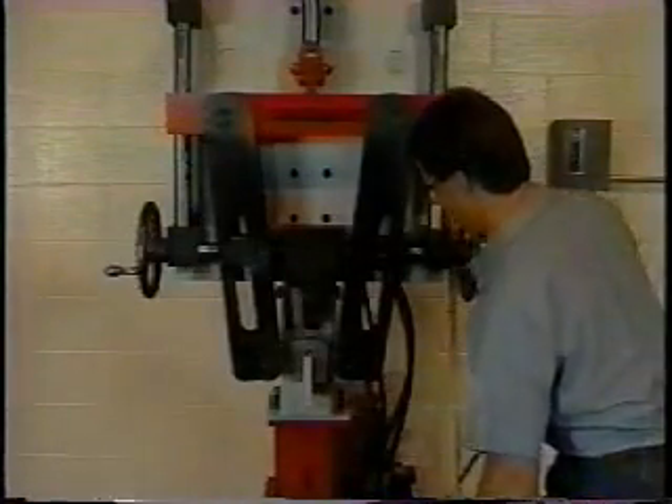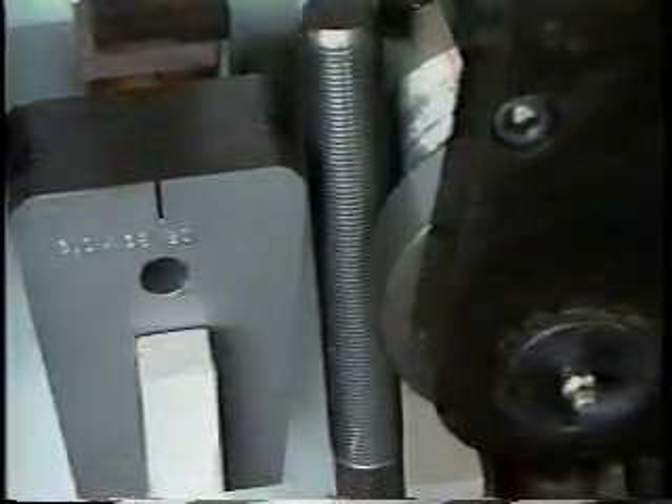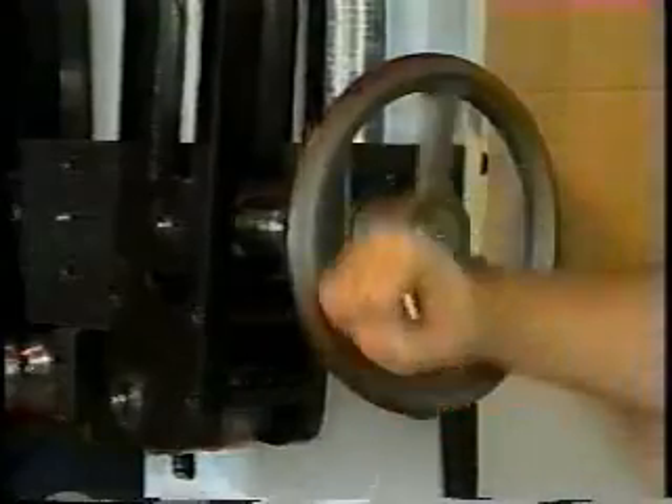Next, adjust the machine for the diameter of the rod to be bent. The distance between the rollers and the die should be a minimum of 1/8 of an inch plus the diameter of the rod. The Center Mark Bender sets up with a patent-pending single-screw adjustment, setting both the overbend angle and the width between the bending arms simultaneously, which assures equal distance between the bending die and forming rollers during setup.